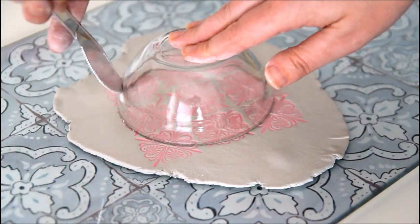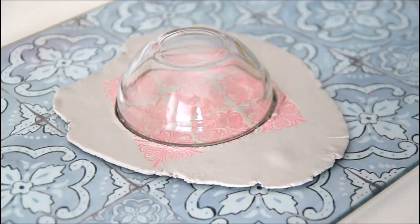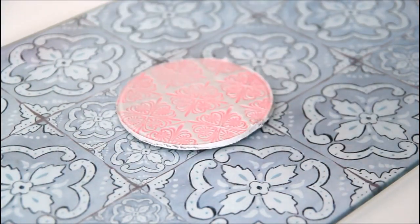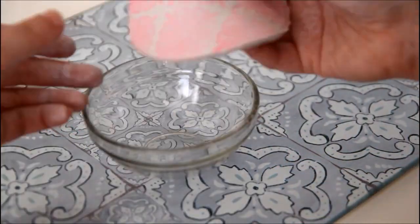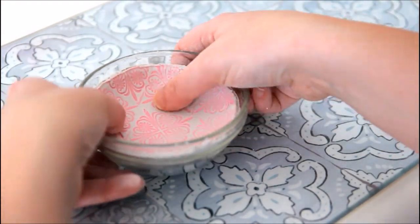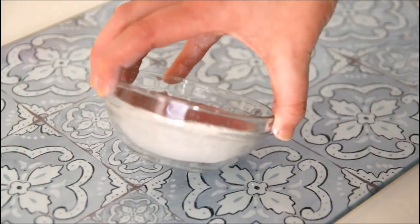The next thing you need to do is carefully cut around the bowl using your knife. I'm actually going to show you three different ways of making the bowls. This first one we're going to put the clay inside the bowl. So carefully remove the bowl — this bit can be a little tricky, but you need to peel the clay away from your work surface. You might need a knife to help, and then we're going to carefully press the clay circle into the bowl. Just keep turning it and pressing it to make sure it's nice and even.